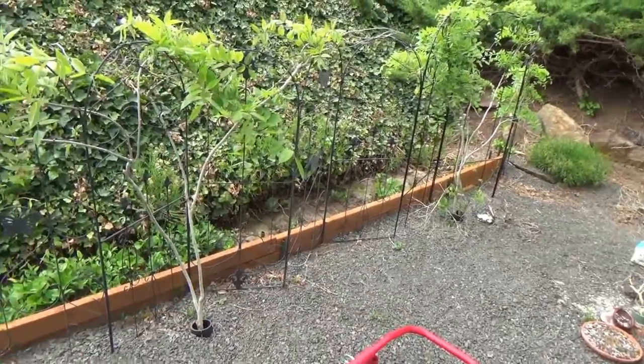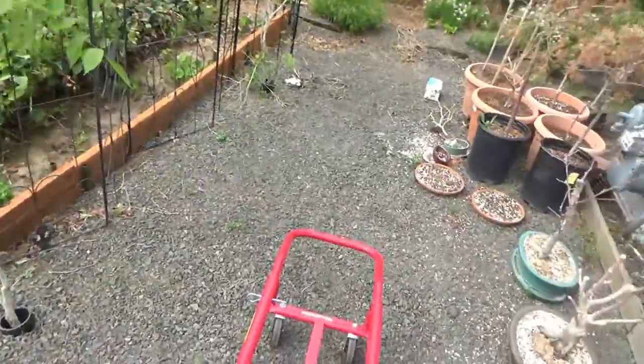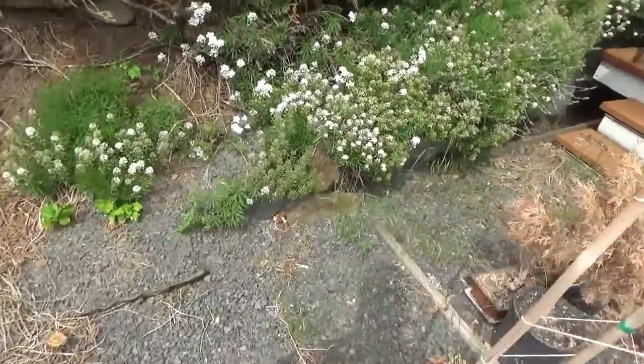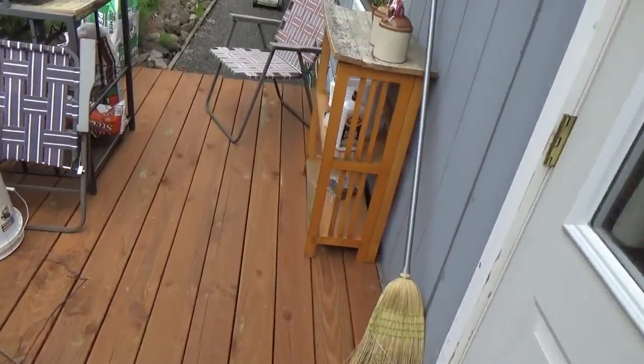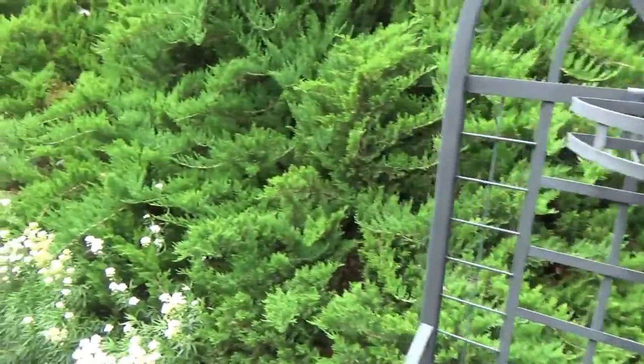It must have something to do with where they're placed. Out here I've got cleaning to do, but not today — today I'm going to head up to Rock Lake and get around there some. So that's the garden update.